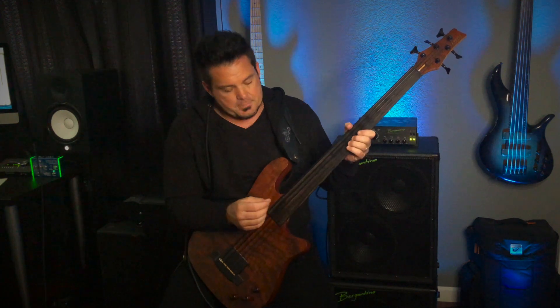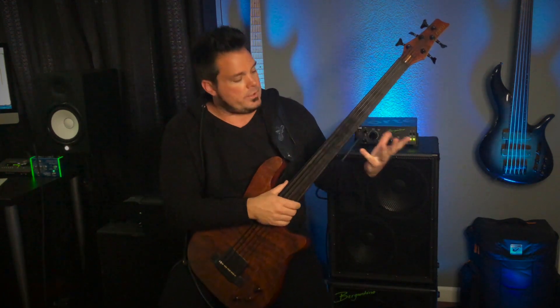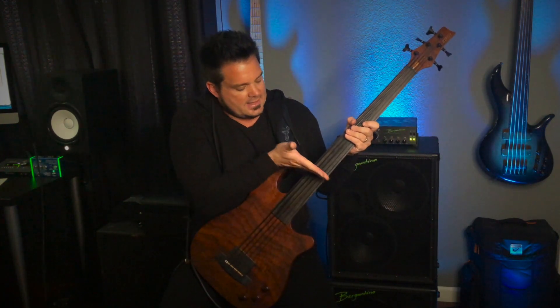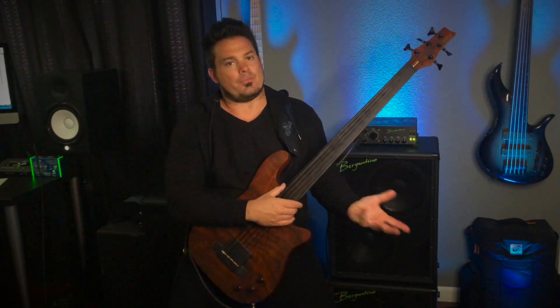One of the things you might notice about this bass — you'll definitely see it in some of the stills — is that it has a lined ebony fingerboard. It's a fretless bass, but I had them put ebony lines in instead of white lines or maple. One of the cool effects is you can't see the lines from far away, so it keeps that really clean, beautiful fretless fingerboard aesthetic that I love. But when you're actually playing it, you can see the black lines in the fingerboard, which helps with intonation.